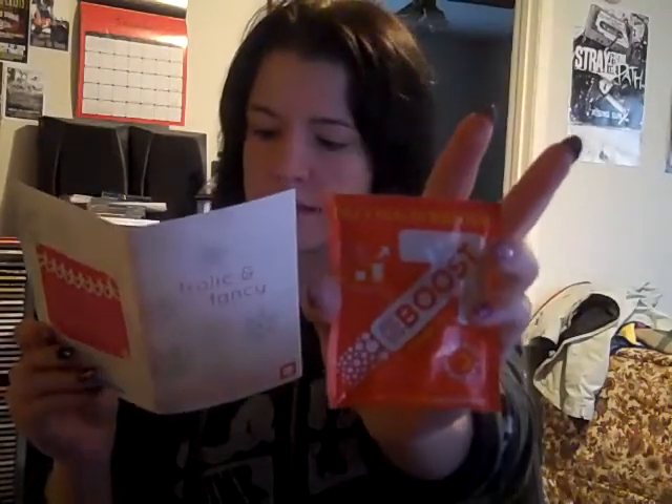The next and final thing I have is Recharge E-Boost. For 20 packets, it's $28. It's an orange natural energy booster.